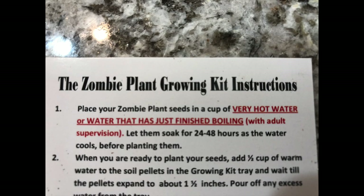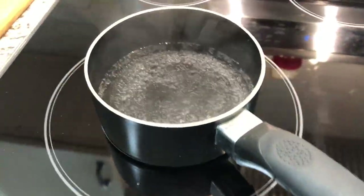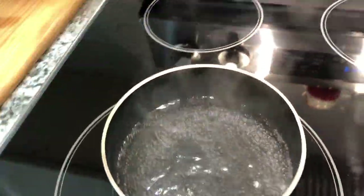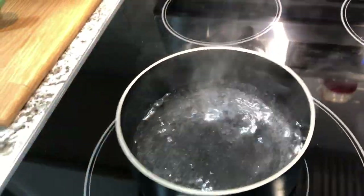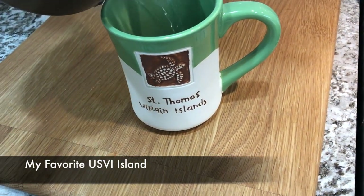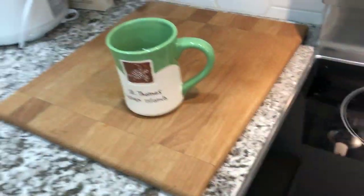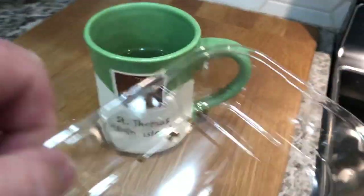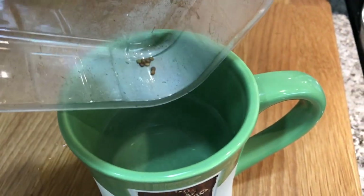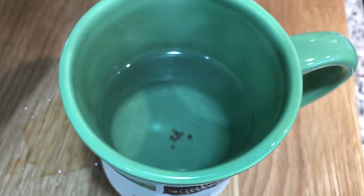We're going to get the water very hot — just before it gets to a full boil, take it off the burner and put it into a coffee cup, then let it sit there for 48 hours. I put it in my favorite coffee cup, the St. Thomas Virgin Islands one — a gift from a really good friend. I'm going to put those seeds in and let them stay for 48 hours.